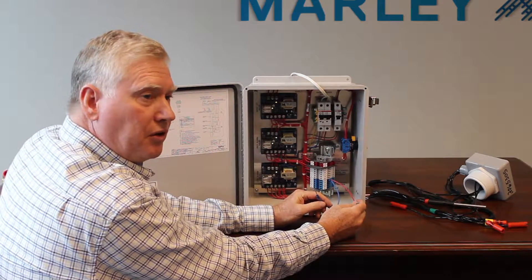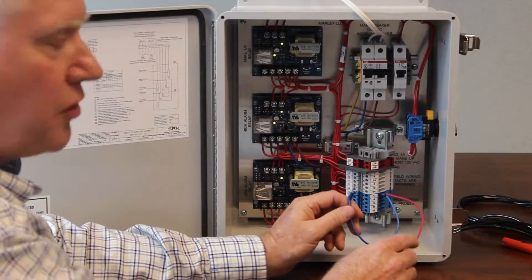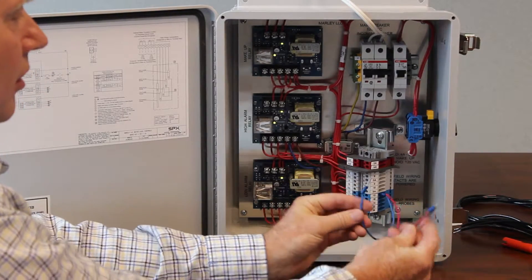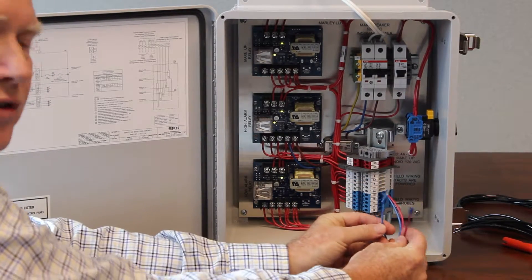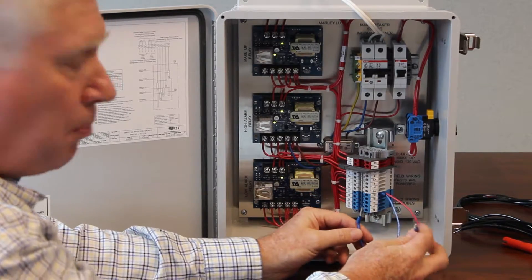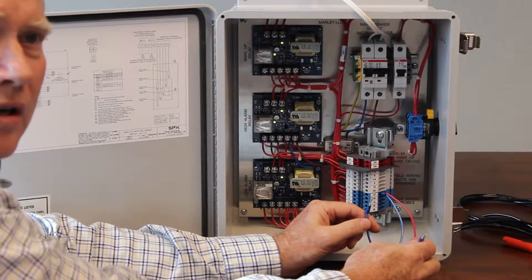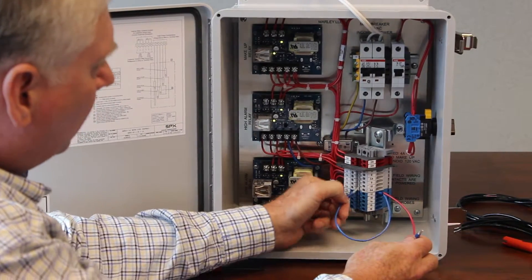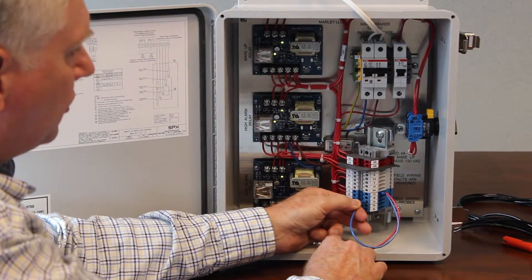Let's start with a dry basin — there's no water in the basin. We're going to simulate water rising in the tower. Right now both my probes I have in my hands here are dry. The first probe that's going to see water is the lowest one, which is number 14. I'm just going to place that right here and make sure it's good and connected.